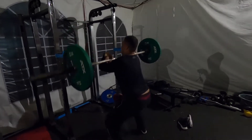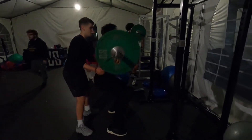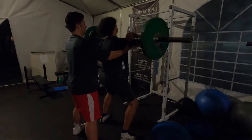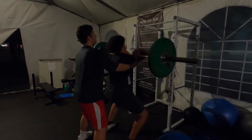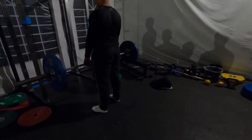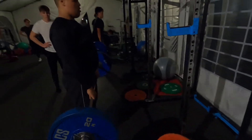Elbows up. Good, slow on the way down, Emanuel. There we go, good. Up and in, Orlando — try to touch your elbows together, there we go. Good, slide that bar right down your legs, Morty — easy, easy. Good, and that's how your start should be for the clean too, man — it's the same thing.